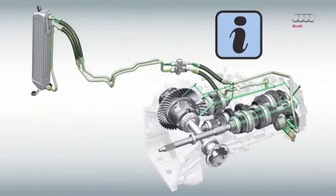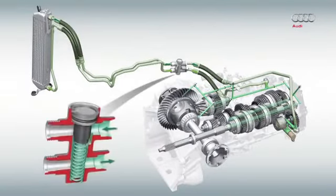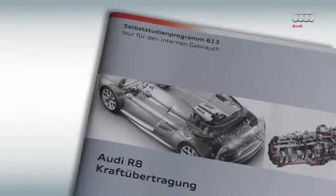Please note: in order to check the gearbox oil level correctly on vehicles equipped with the gearbox oil cooling function, the operating gearbox oil temperature must first exceed 75 degrees Celsius. It is only once this temperature is exceeded that the temperature regulator opens and the gear oil cooler is flushed. More detailed information can be found in self-study program 613, Audi R8 Power Transmission.